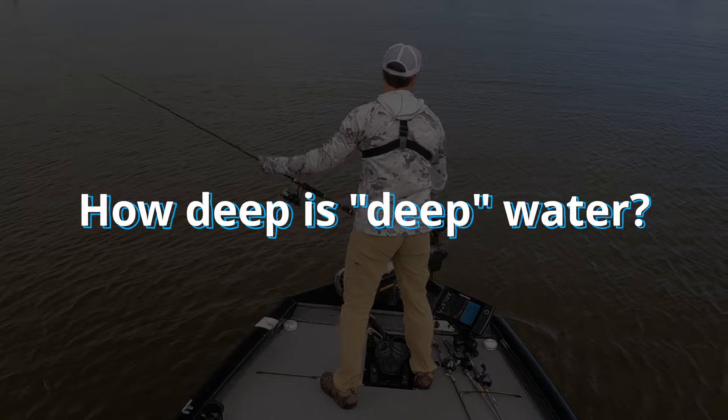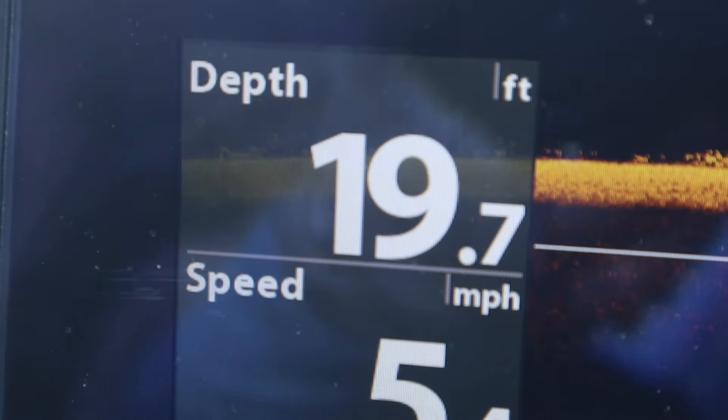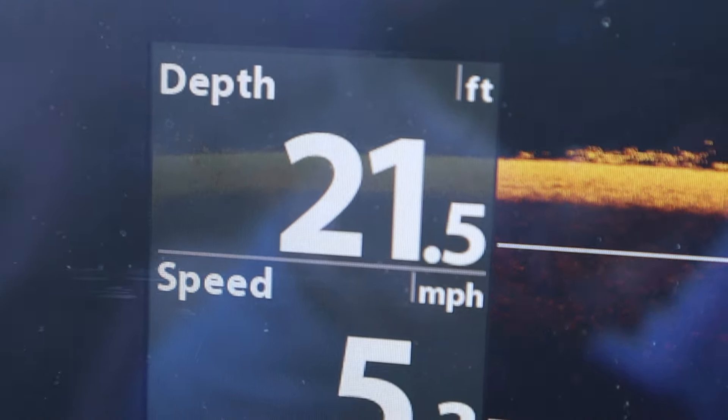How deep is deep water? When I say deep, I mean anywhere from 10 to 30 feet. There are times and places you can catch them deeper than this, but that is rare.